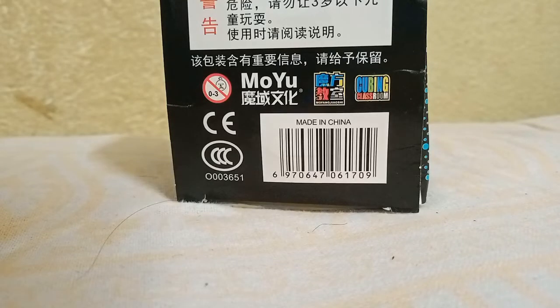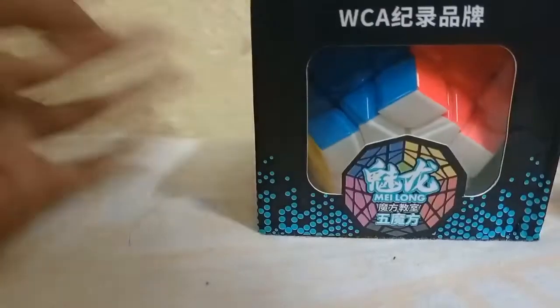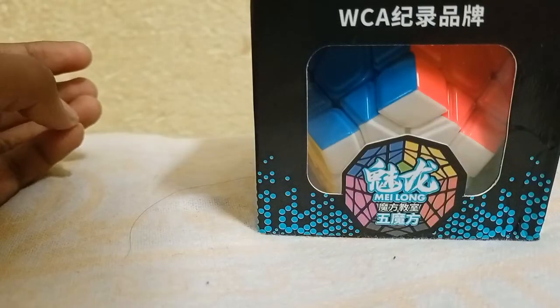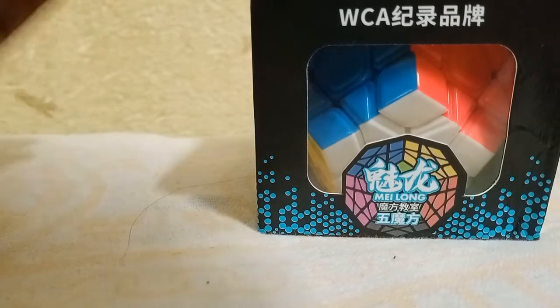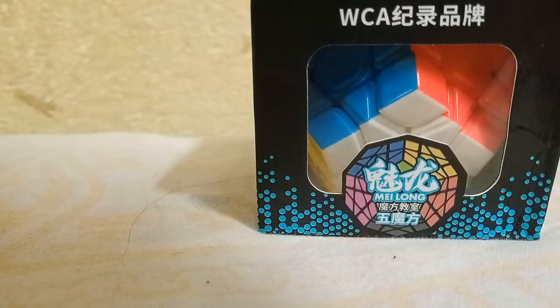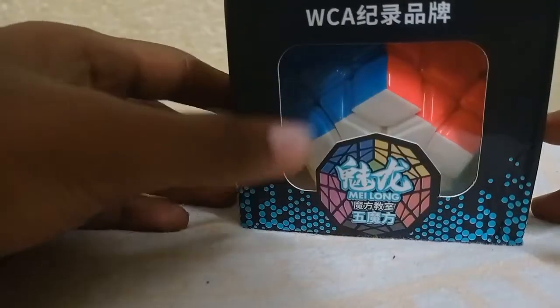Hello and welcome to my channel. Today in this video I'm going to unbox a special puzzle. As you can see, here is a Megaminx. Most people think that Megaminx is a tough puzzle, but I will say that it's actually an easy puzzle — if you know how to solve a 3x3 Rubik's Cube, then you can also solve this Megaminx.